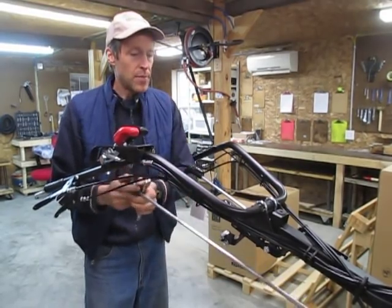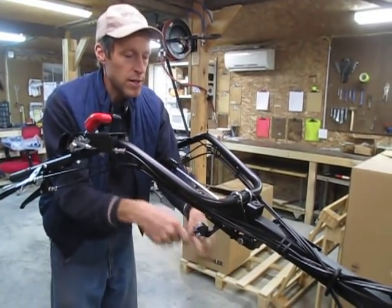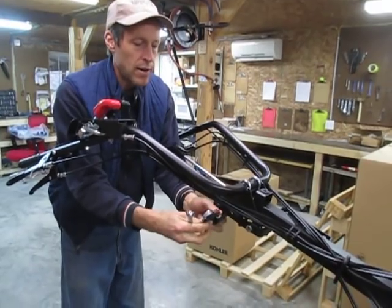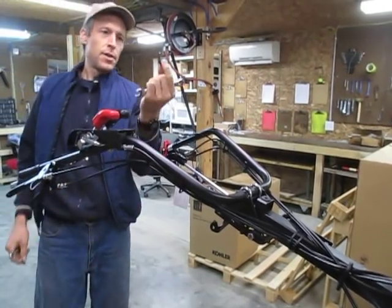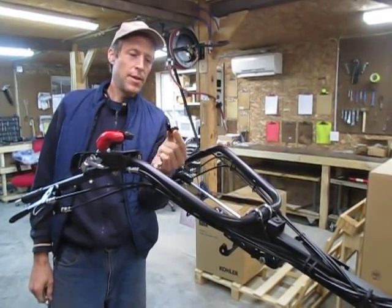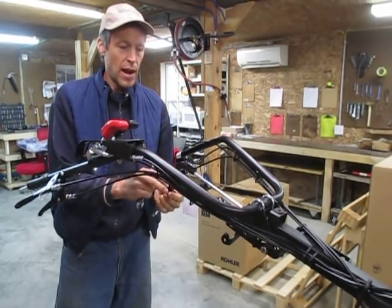We came up with our own solution, which I am going to illustrate here — taking this off first. This is a current model 853 tractor. So what we introduced is the simplest thing in the world. My fabrication guy Hunter Matthews came up with this idea, and it's just a little L, a little steel L bracket.